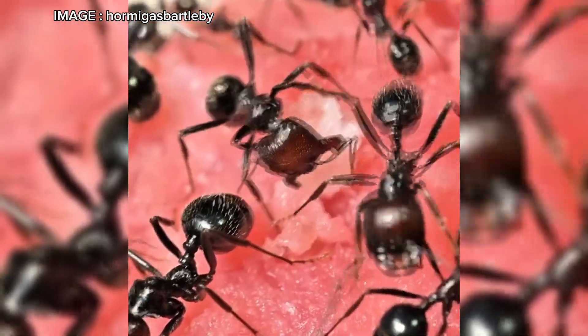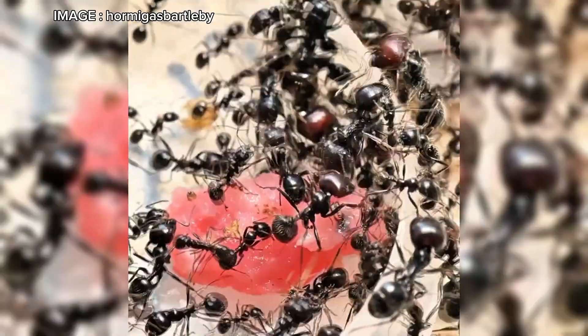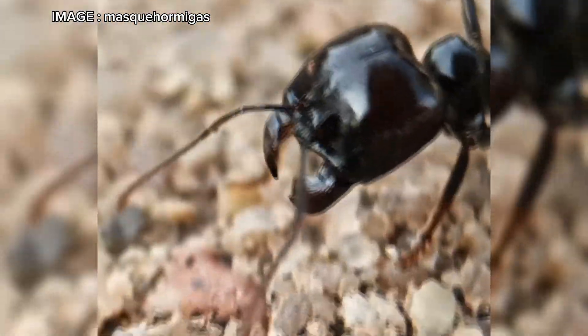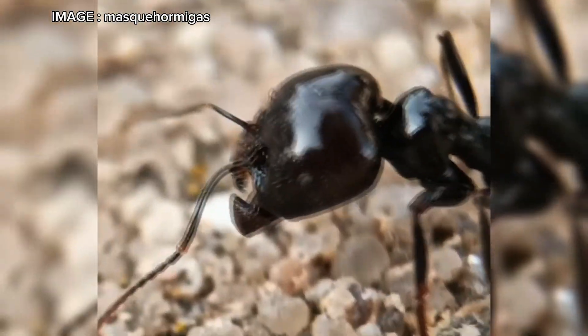In short, Mesobarbarus is a fascinating species, perfect for intermediate keepers. If you enjoy observing a well-organized colony with active workers and impressive logistics, this is an excellent species to raise. Have you ever tried keeping Mesobarbarus? Share your experience in the comments. Don't forget to like the video and subscribe so you don't miss out on the fascinating world of ants. See you soon on Alex for me.